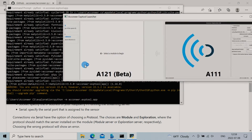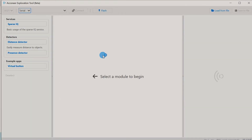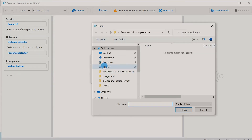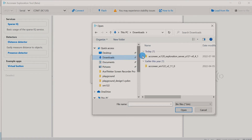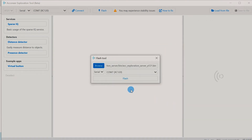Python Exploration is up and running. Click the A121 icon. Since we've already connected our module, it should be seen. Press flash and look for the file you just downloaded, then go ahead and flash it.